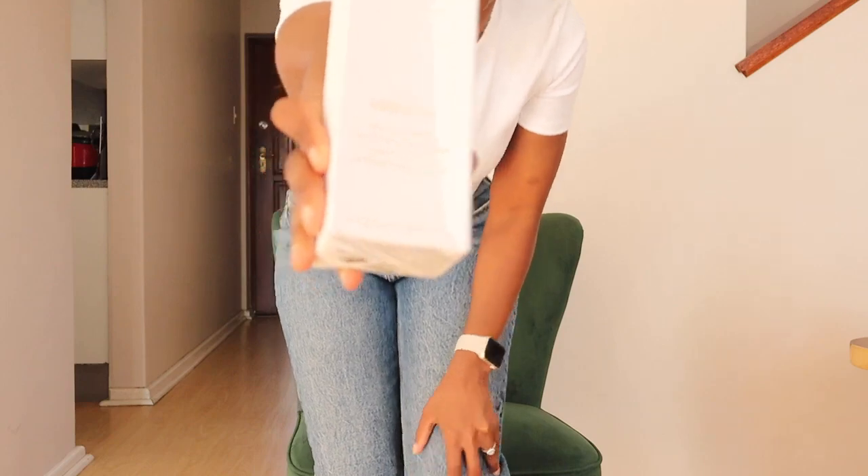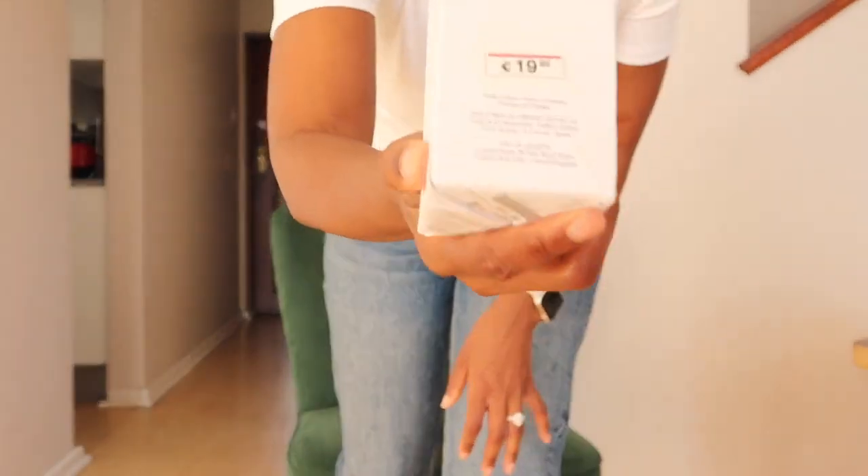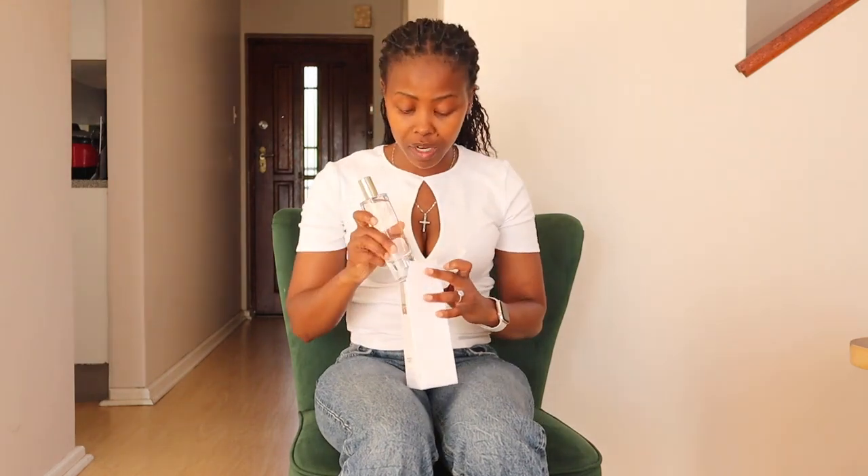Everyone's going on about the Rouge 540, but I'm not spending hundreds on perfume when Zara's got the dupe. So I bought the Zara Red Temptation — 19.95 euros, exactly the same size. And let me tell you, it actually smells like the Baccarat Rouge. No cap, it really does.